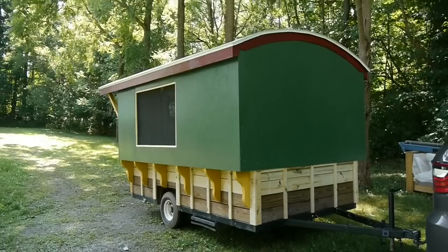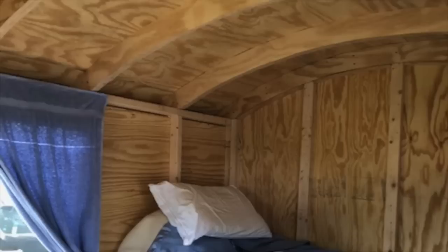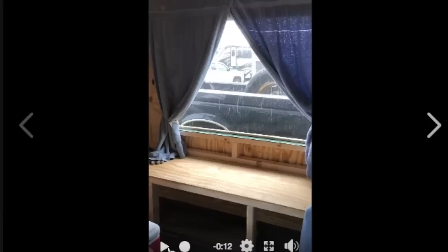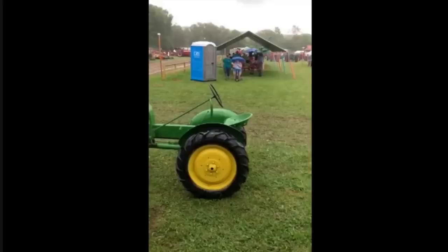Here I am at the tractor show with my 1939 John Deere tractor and the beautiful curtains inside. I can let those down if it starts to rain — and sure enough it poured, but it was nice and dry inside the gypsy wagon. Here's my grandson and my son.